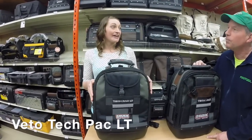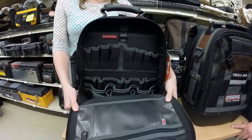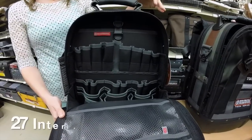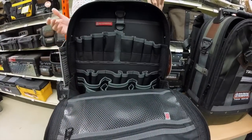This is the new TechPack LT. It has similar features to the original TechPack. When you open up the front, you have your vertical tiered pocket storage. You can fit nut drivers, screwdrivers — lots of storage here, pockets for cable, stuff like that.